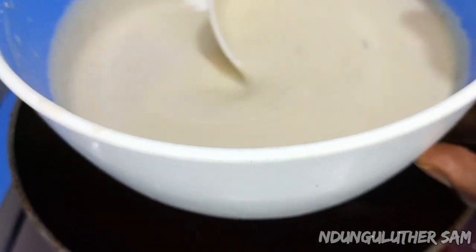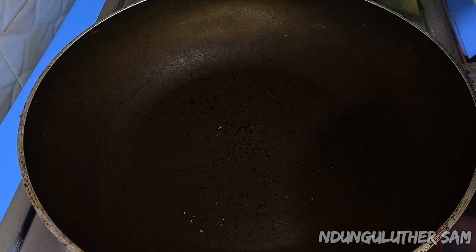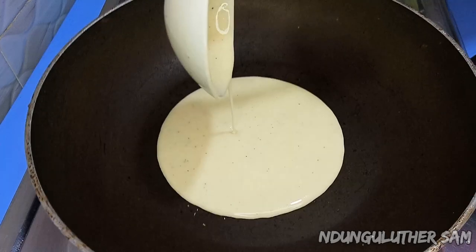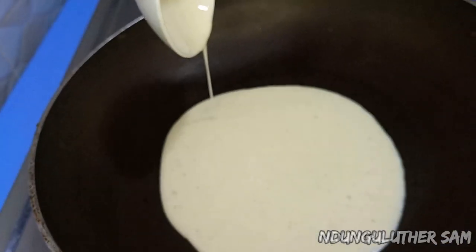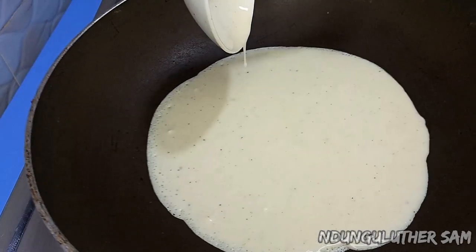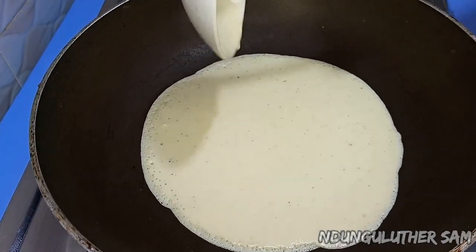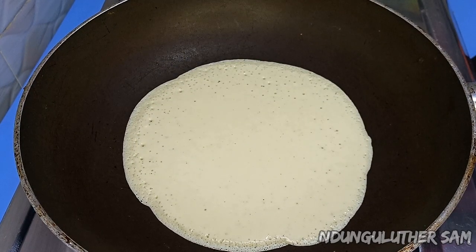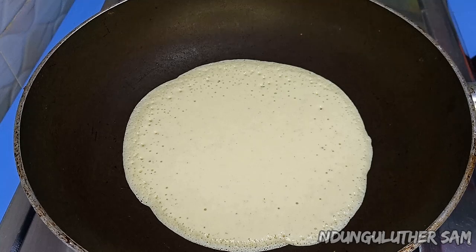Once my pan is hot enough, I'm going in with my batter and I'm going to scoop a spoon at a time. You can see how that easily flows. I'm going to wait for the top part to be ready, then we can flip it.